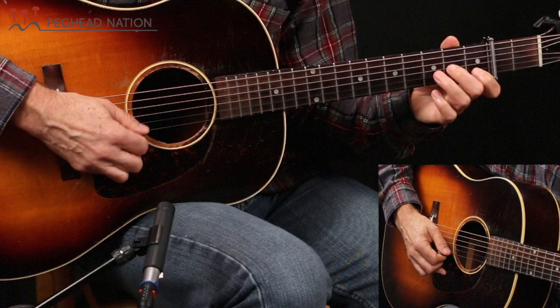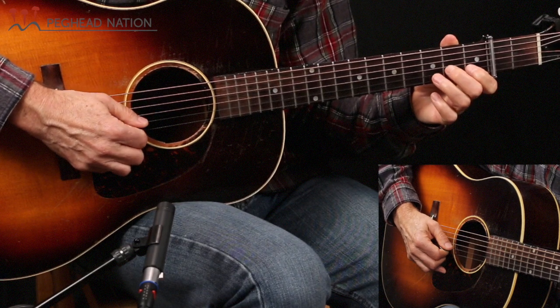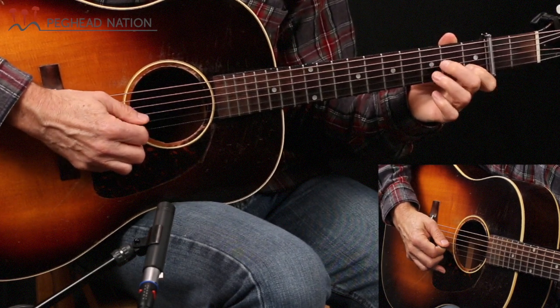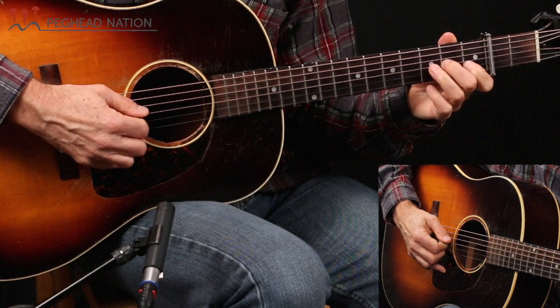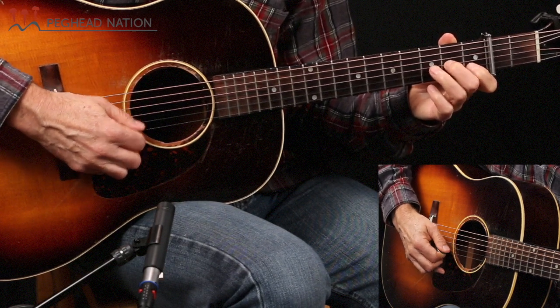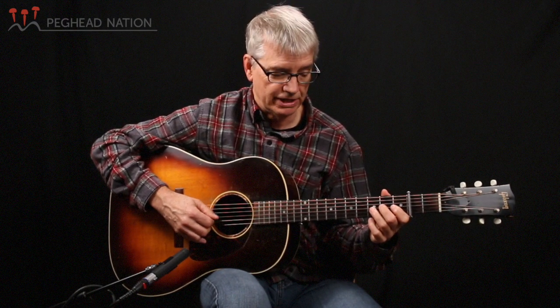Let's try that slowly. The second half is kind of similar — it's almost like a little scale running down, and then it ends the same way the A part ended.